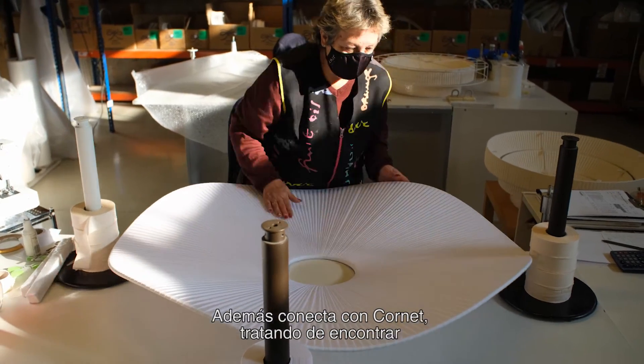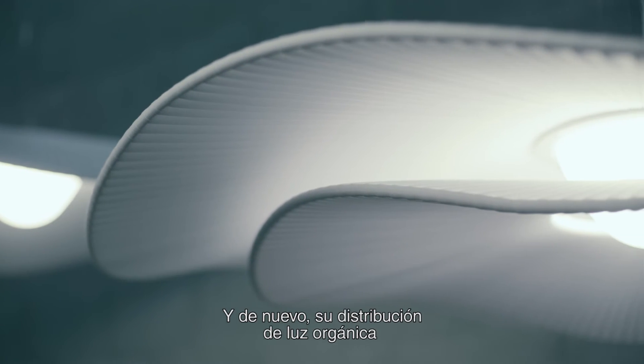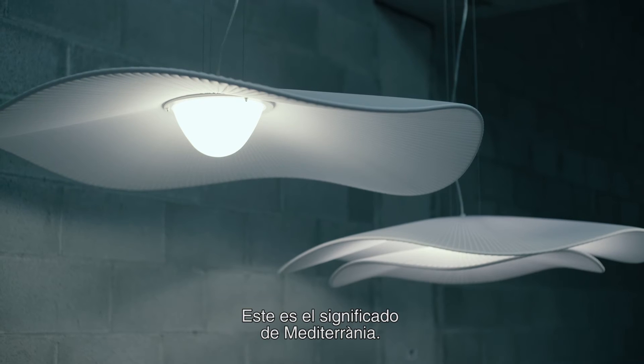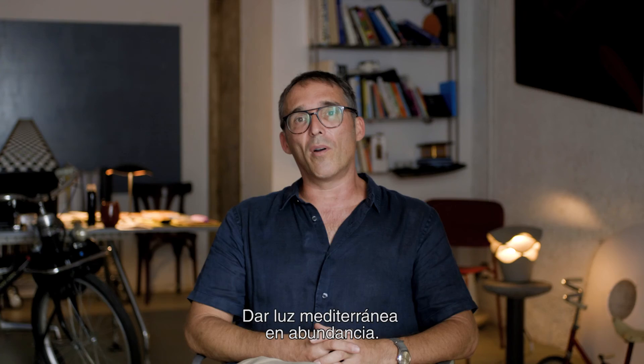Also linking to the previous cornet, trying to find these waves and again this organic light distribution — this is the meaning of Mediterranean, giving this Mediterranean light more in abundance.